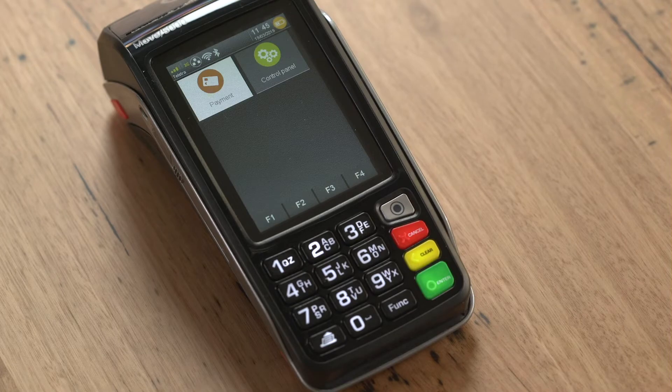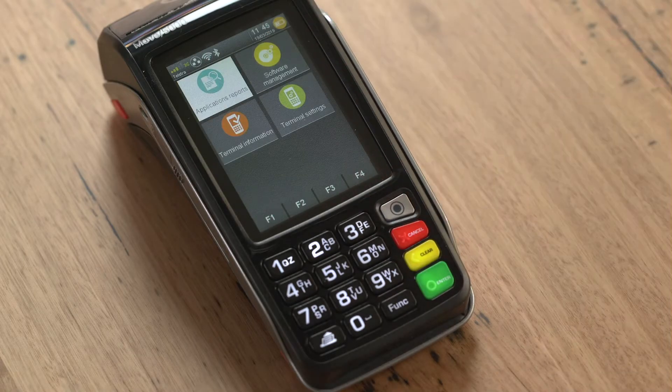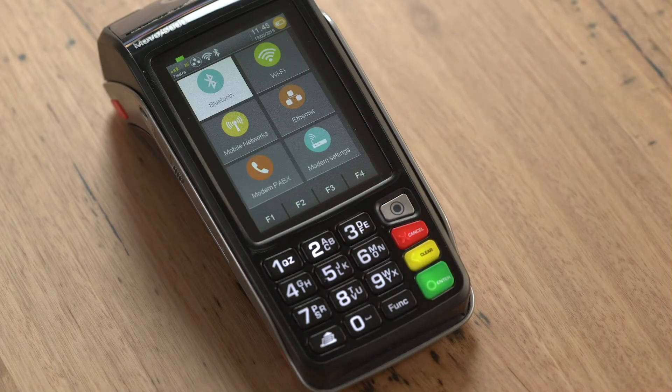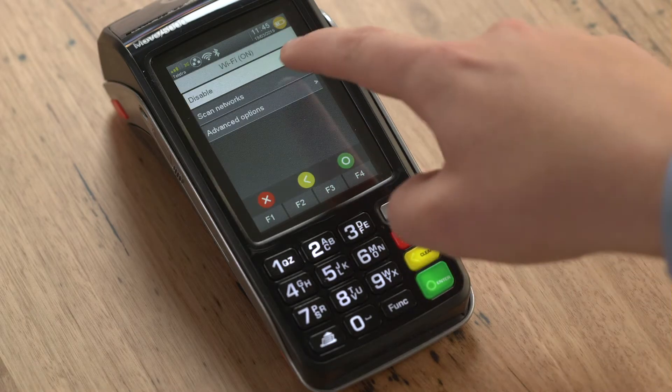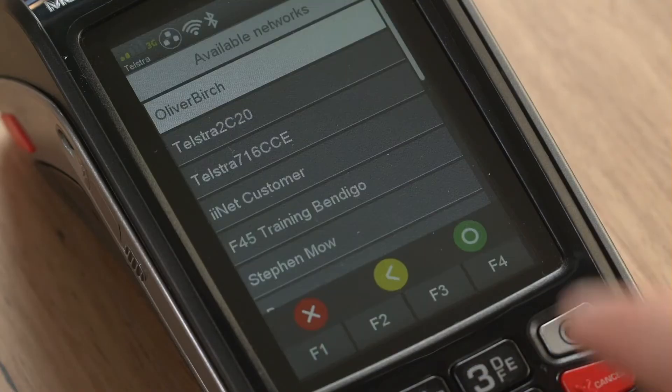Your terminal will now display some menu titles that can be selected via the touch screen. Touch on control panel and then touch terminal settings followed by communication means. You will now see the Wi-Fi option. Touch the Wi-Fi option and then scan networks. You will see the name of your Wi-Fi network appear on the screen. Touch your Wi-Fi network to select it.